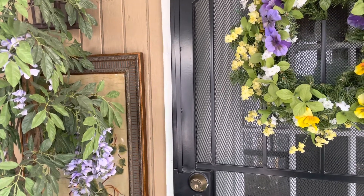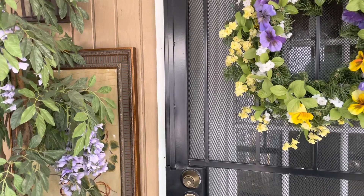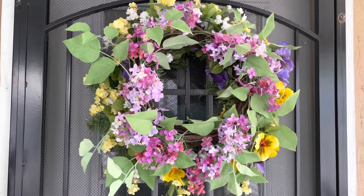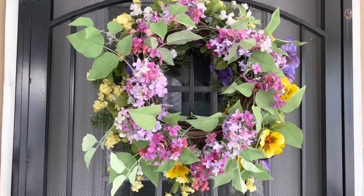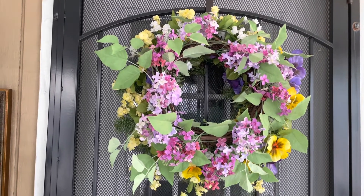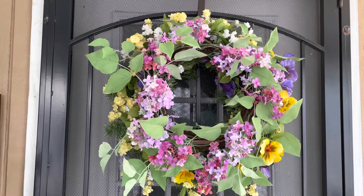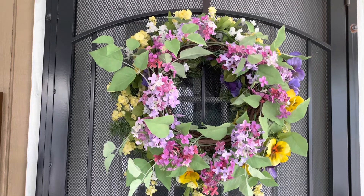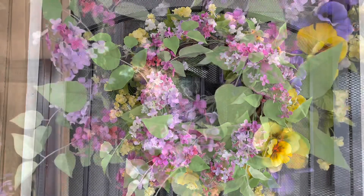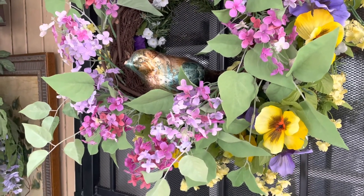Maybe I should try this other wreath that I have — let me show it to you. What do you think? How does that look with the other wreath at the bottom? I think I'll go ahead and put a bird inside there. Here is the bird inside there — what do you think?